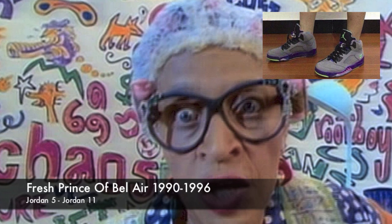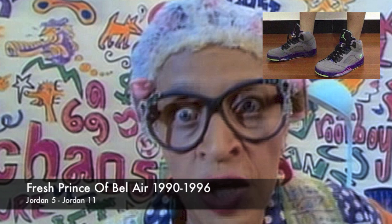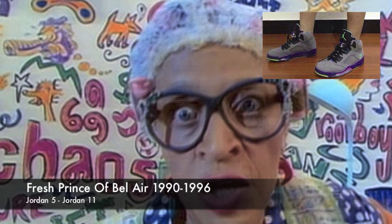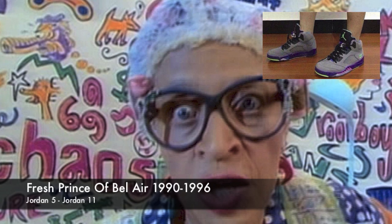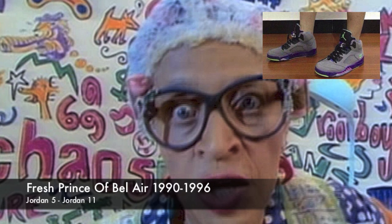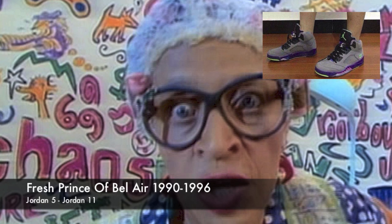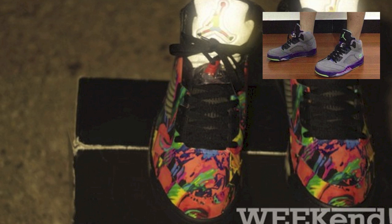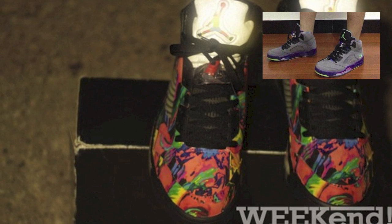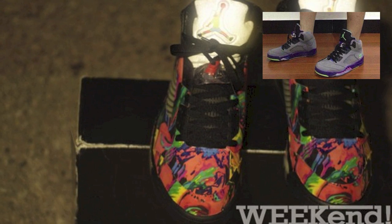That's why the Jordan 5 seems to be the most fitting sneaker for this type of release, because he really wore the sneaker a lot on the show, which makes sense because it's the Fresh Prince of Bel-Air — it's like a nice area, fortunate people. He has like the freshest Jordans and stuff on the show. It gave people something to strive to and gave people something to look at and know that they wanted those sneakers.